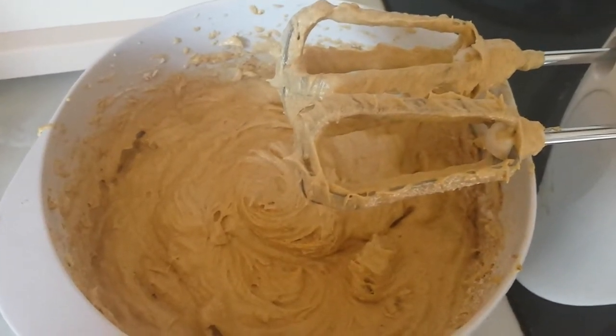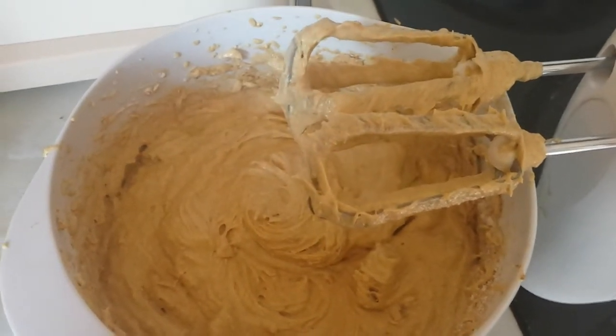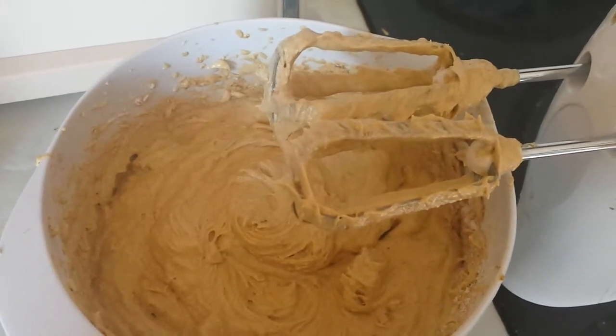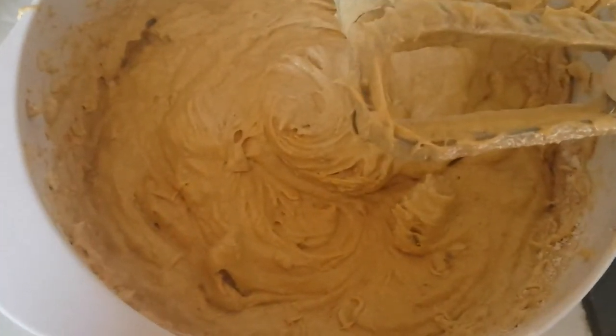Now once you put the flour in you should always fold in gently with a spoon. But I doubt that anyone who is properly serious about baking is still watching by now, and I ran out of time and energy and I'm not entirely sure if it's going to work anyway. So I whisked, mixed, beat, thingied it — and it now looks like that. I'm going to put it in cake tins.